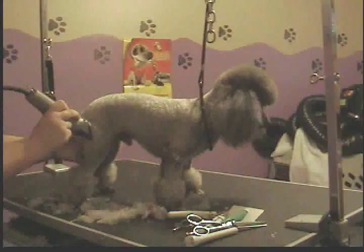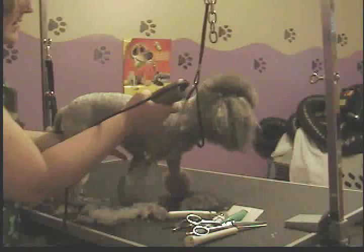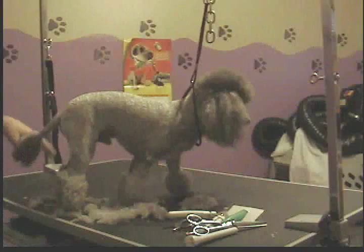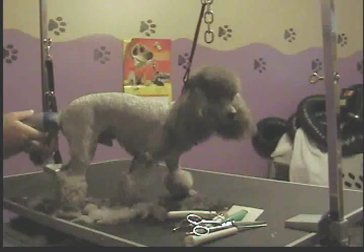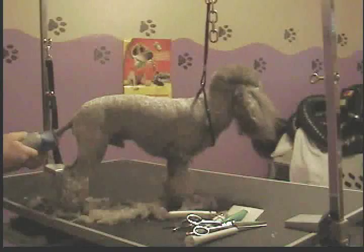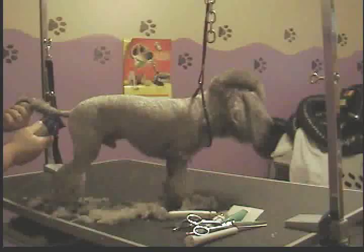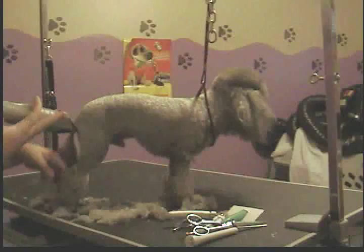If you want to see how to do the top knot, the face, or the feet, I'll have another video on feet soon starring this little guy. The face and top knot videos are already up — I believe it was a sweet fork cut that I did on JoJo. For the tail, you find the halfway mark of the actual tail, find the end, go halfway, and shave it the same way — in reverse toward the body instead of with the grain.